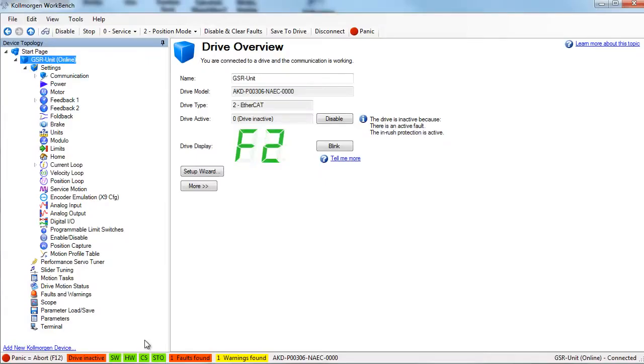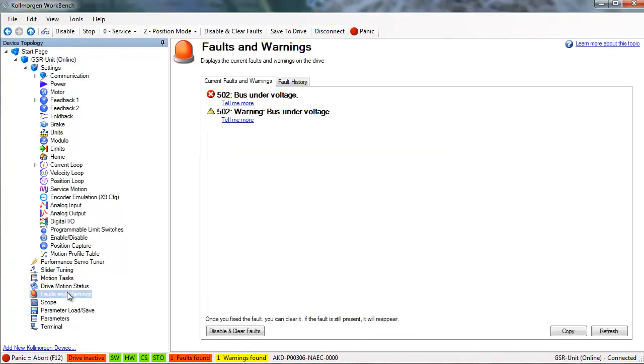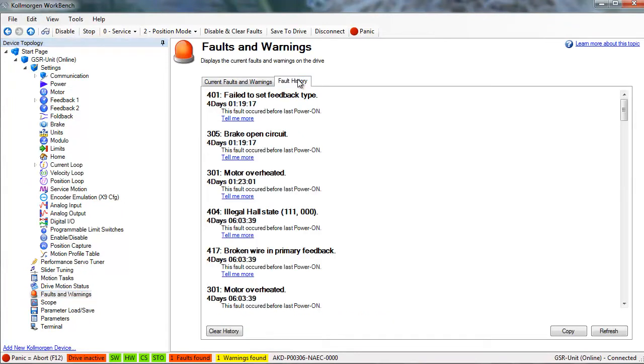It should be noted that faults and warnings can occur together and the fault will be displayed on the LEDs. Workbench provides a lot of information about the faults and we can see the current fault as well as past faults in the faults and warning screen.